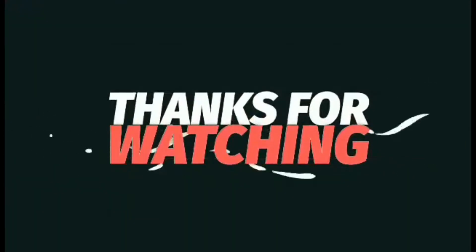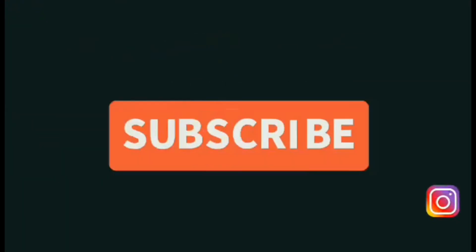Thanks for watching — like and comment, and don't forget to subscribe.